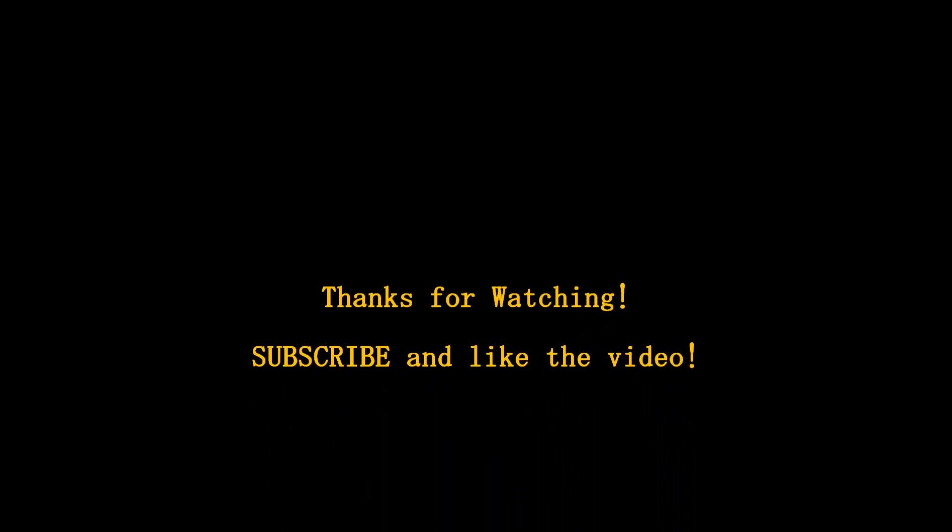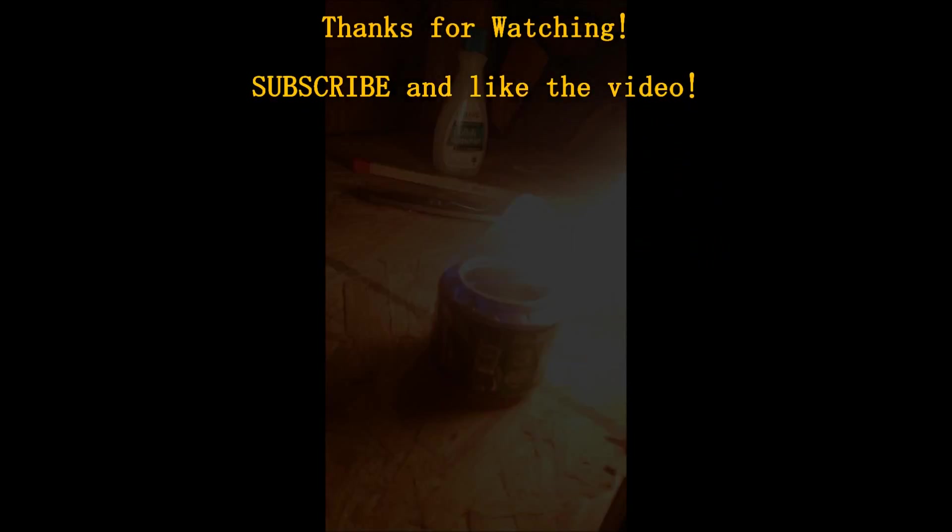If you want more videos like this please make sure to subscribe and like this video. Once you get it burning really good and you build a stand for it, this is what it should look like on the stand.